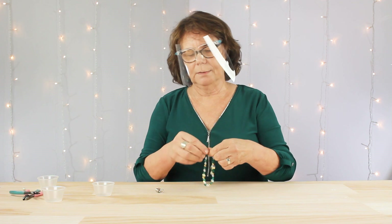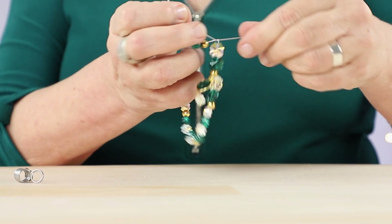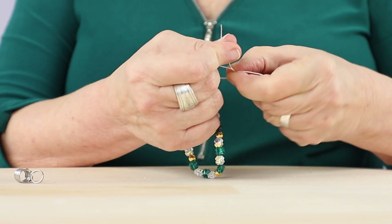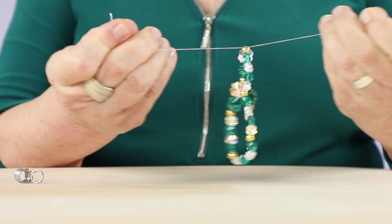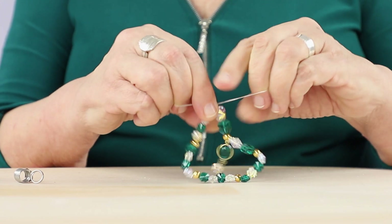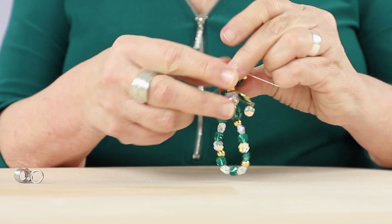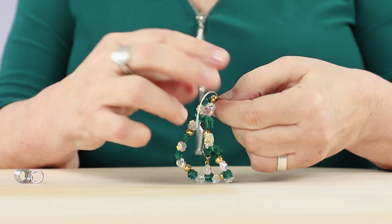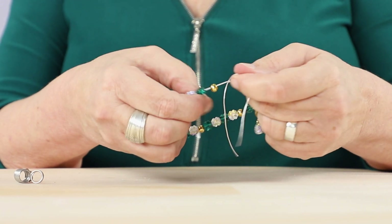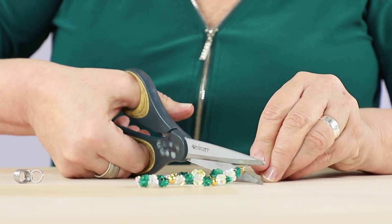Now I'm ready to tie the stretch cord together. The first step is to go around once. The next step is to go through that loop three more times and pull it snug. And I'm just going to give it one more knot to be safe — it's going to hide inside this gold bead so no one's going to see it. Test it out, make sure it's holding, then trim the tails.